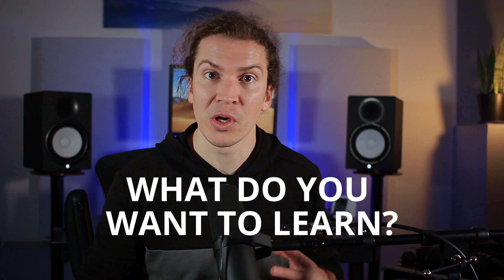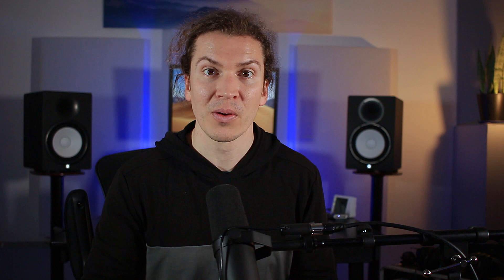I'm really engaged. I want to know what you want to learn about when it comes to your home studio, soundproofing, or building a home studio in your backyard — whatever it is. This is my passion and I want to share it with you. If you want a free course on how to soundproof your studio, check it out in the description link below.